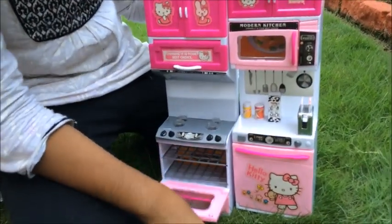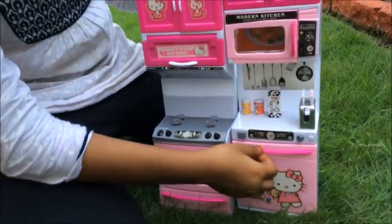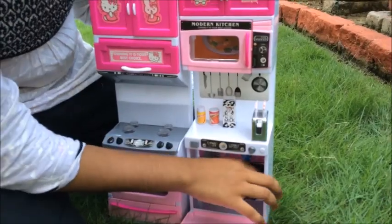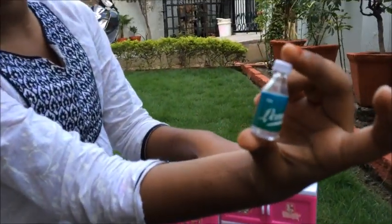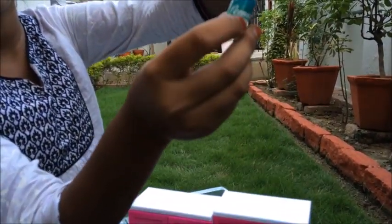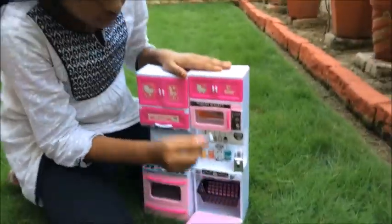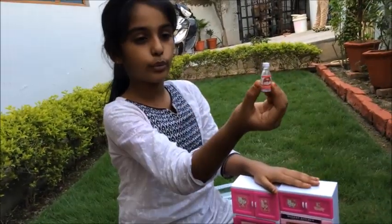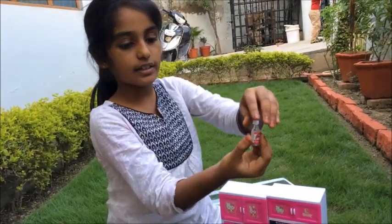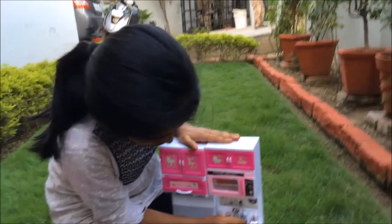And here is our oven. And here is lemonade — the cap can also get open, so cool. And there is a cherry fruit juice, its cap can also get open.